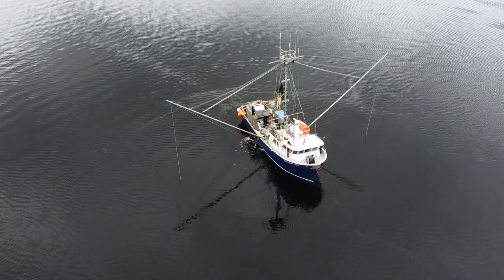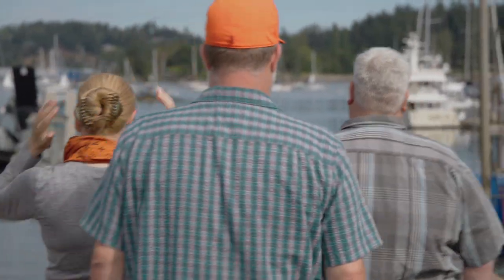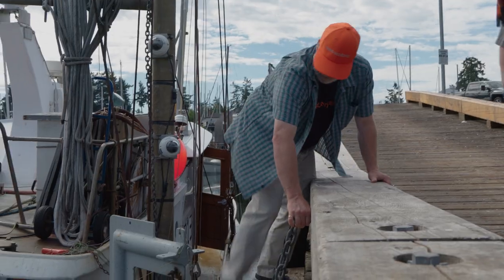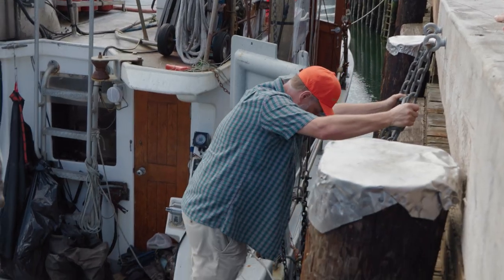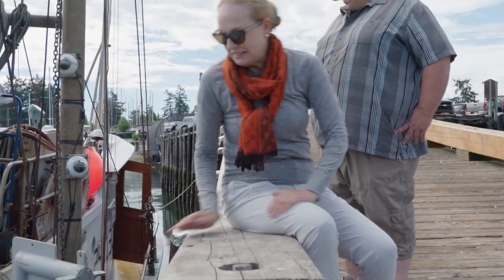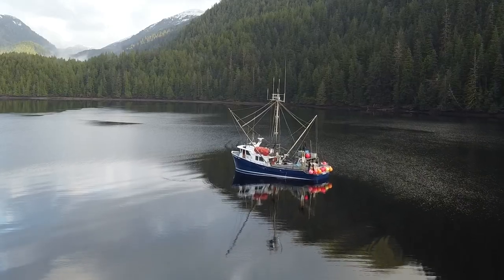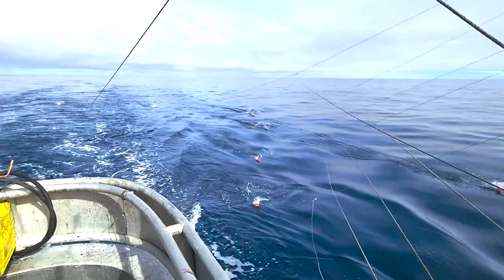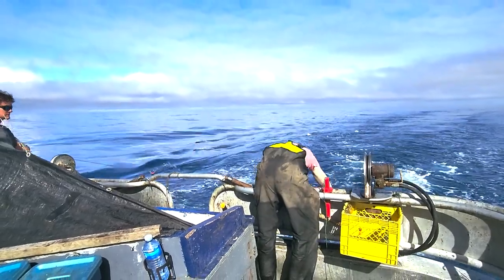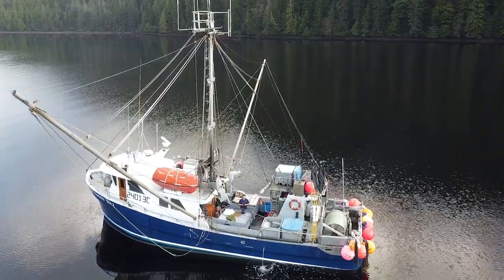Rob and Carmen visit Peter's boat. Tuna boats go out to sea for weeks or even months at a time. Peter's boat is a troller. Trolling is a sustainable way to catch albacore, as it minimizes the bycatch of untargeted species and allows fishers to return those fish to the sea.